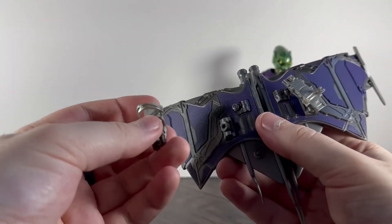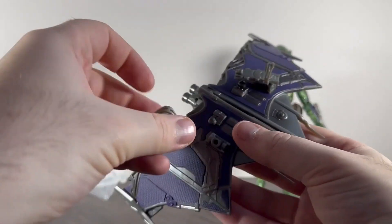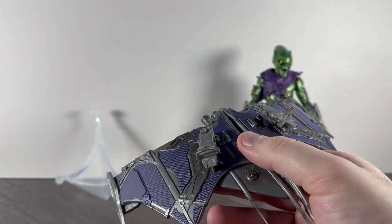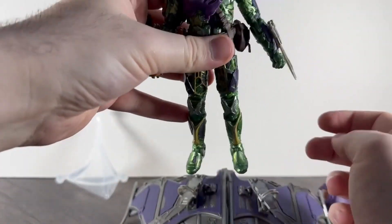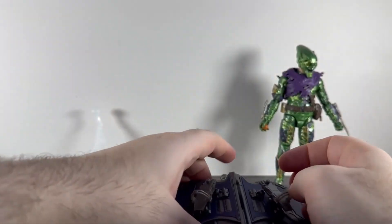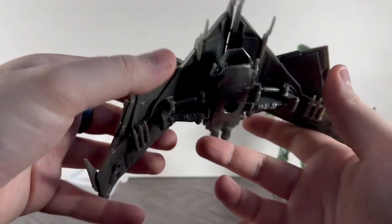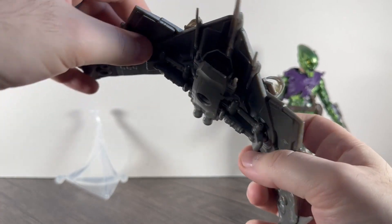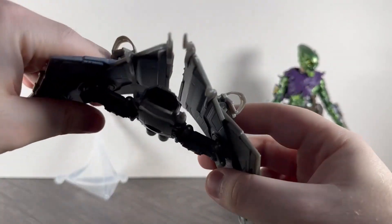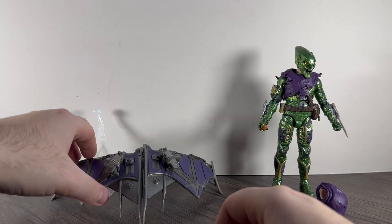The foot holders come separate in the box. You place them on — they actually have 'right' and 'left' written on them — but that makes no difference because they don't stay on very well anyway. Once you get him in, he's supposed to stand on it, but the minute you get him on, it pops off on both sides. Overall the glider is pretty good — it bends — could have done with some paint, but it's a pretty beefy glider.